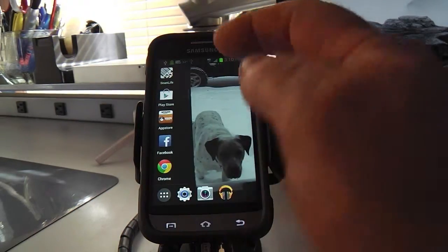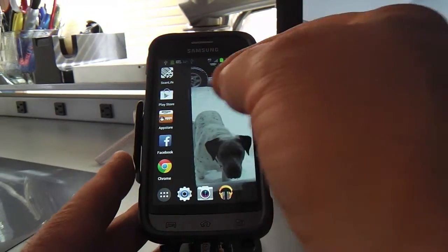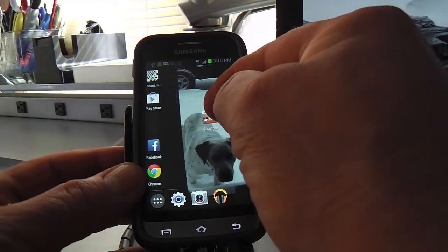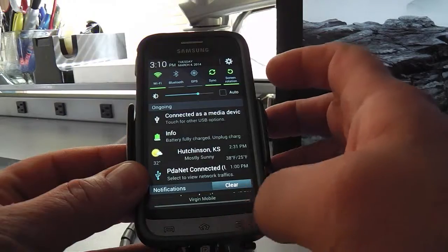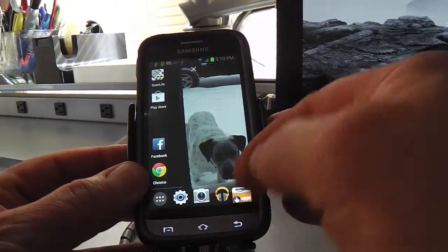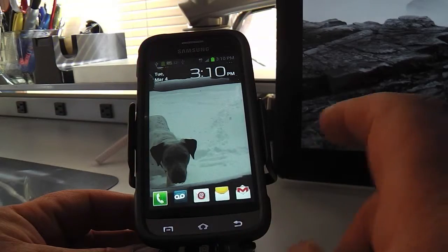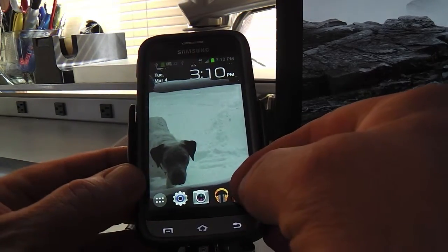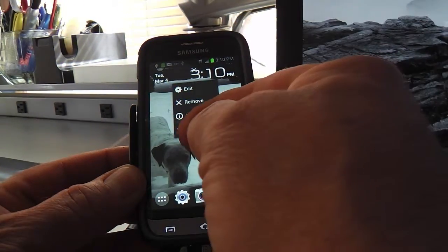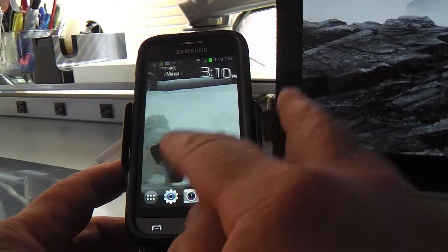I put some app icons or shortcuts right here as well. The way you move apps around is just like with the widgets. You can actually put apps down into that shortcut area — see how you just drop them right down there. I don't really use that app too much there, so I'll drag it back to the desktop, press and hold, push it, and it'll change the page so I can put it right back where it was.